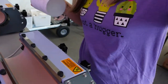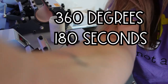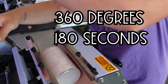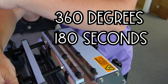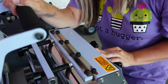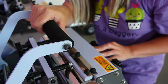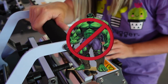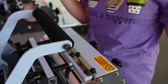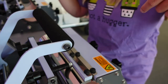Now we're going to go over to the tumbler press and we are going to press this at 360 degrees for 180 seconds on one side. Let me fix the pressure real quick. Pressure is pretty good — you're going to want to close it with one hand. You don't need to use your hulk muscles, just close it with one hand and that's it. We're going to let it count down from 180 seconds and then rotate it.